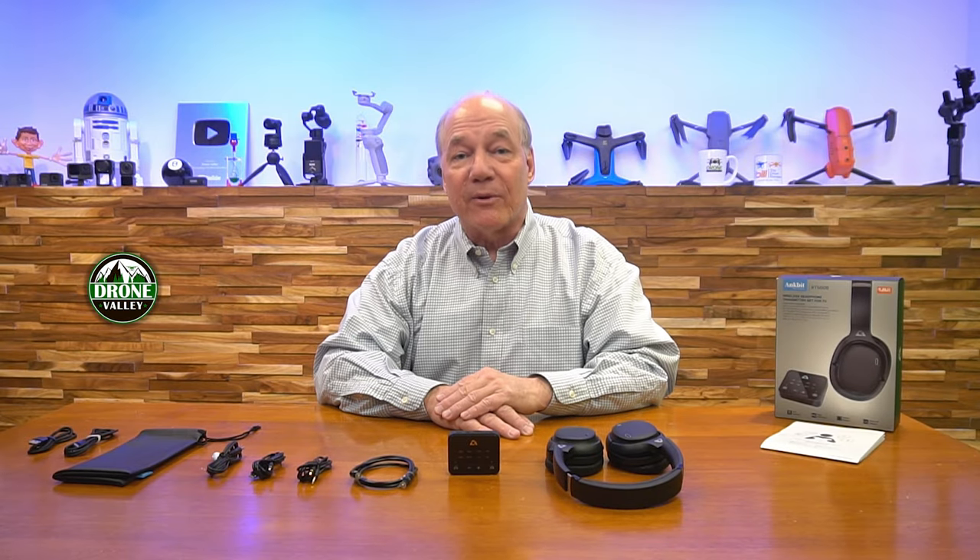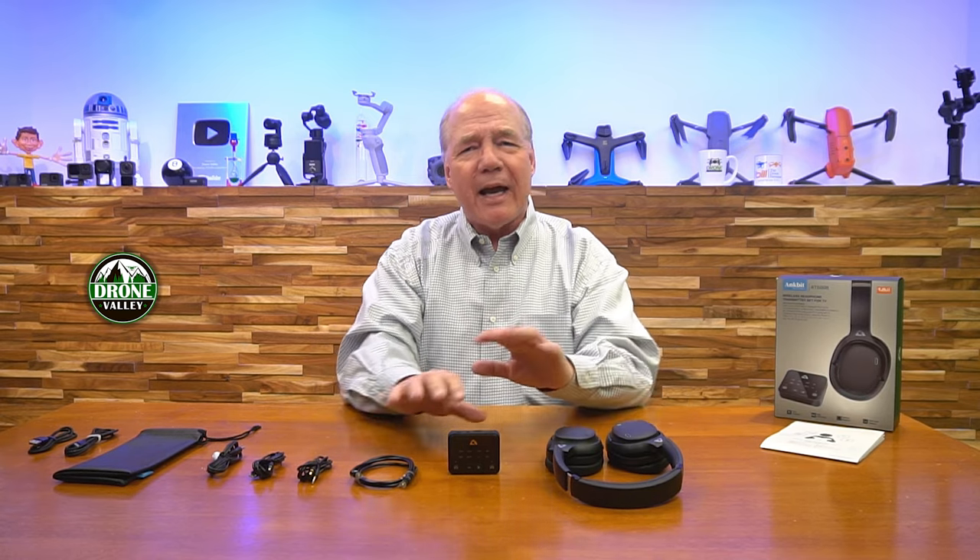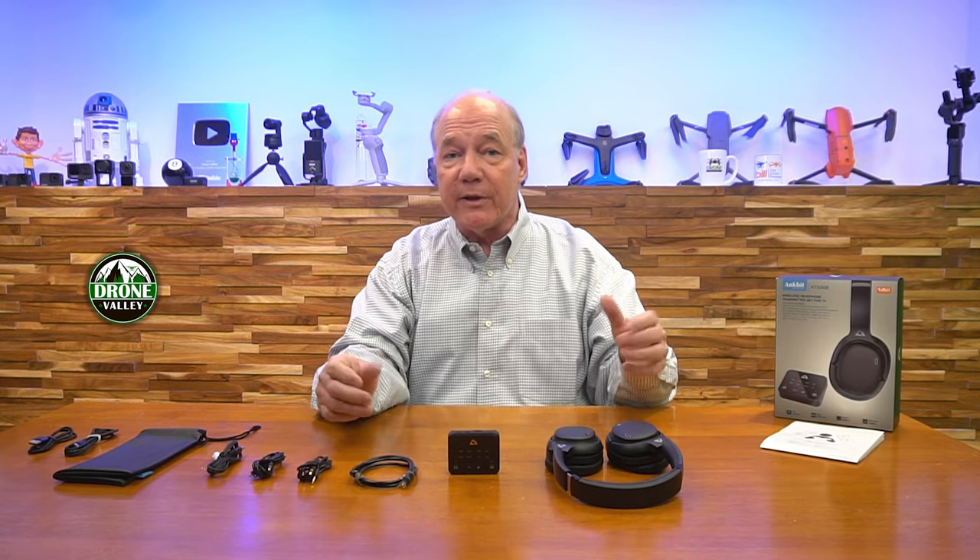Hey there tech fans, Rick here again with a full review of the Ancbit RT5008 Bluetooth headphone and transmitter set for your TV. And that's the way Ancbit likes to describe this kit, because it works perfectly with a TV.